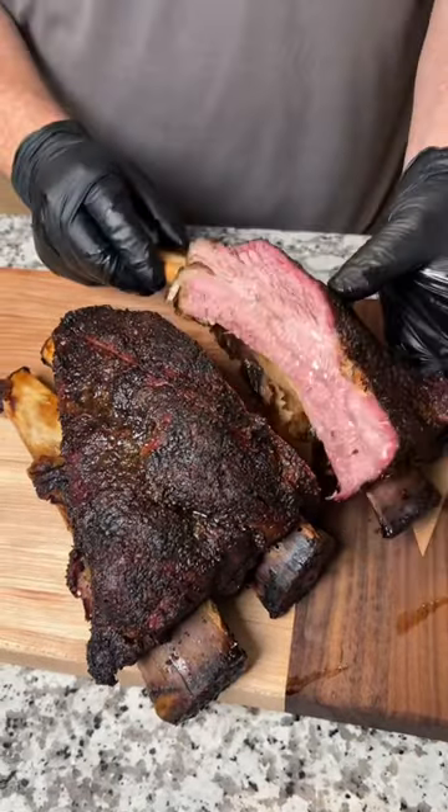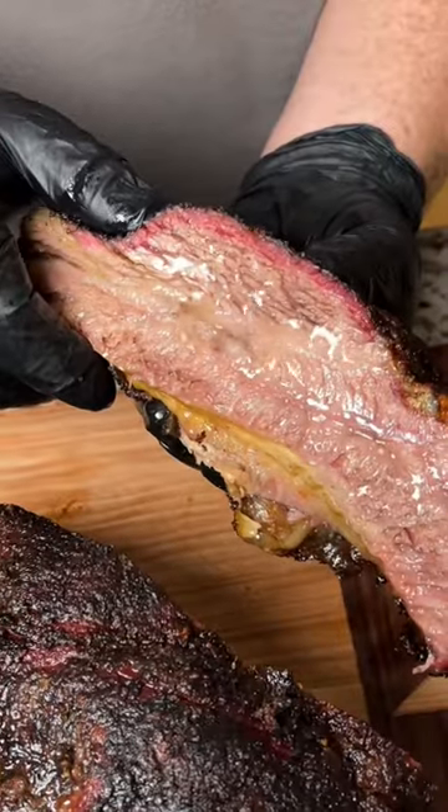This is hands down the best bite in barbecue. Let's smoke some Texas style beef ribs.